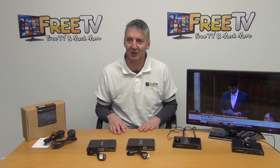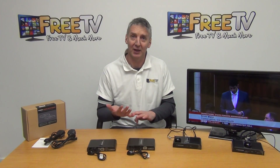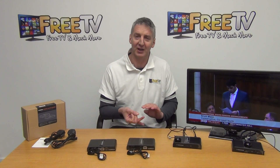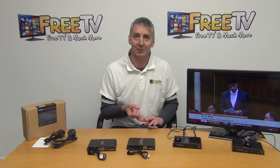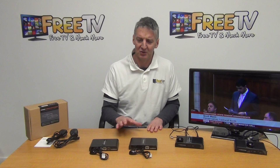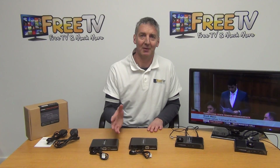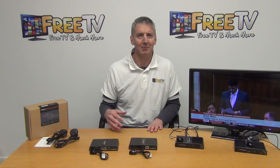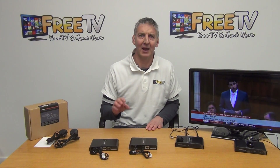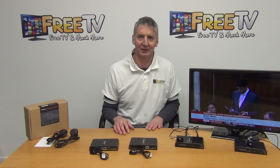It's a niche product, but there are particular applications where you have a power line running to a location and you want two things: a brilliant HD quality picture at the second location and the ability to change channels. This product is very straightforward and simple to install — no drilling, no adding wires. The installation time on a standard setup like this might be only around 10 minutes and you have the entire thing running. The HDMI over power line adapter is available on freetv.ie.